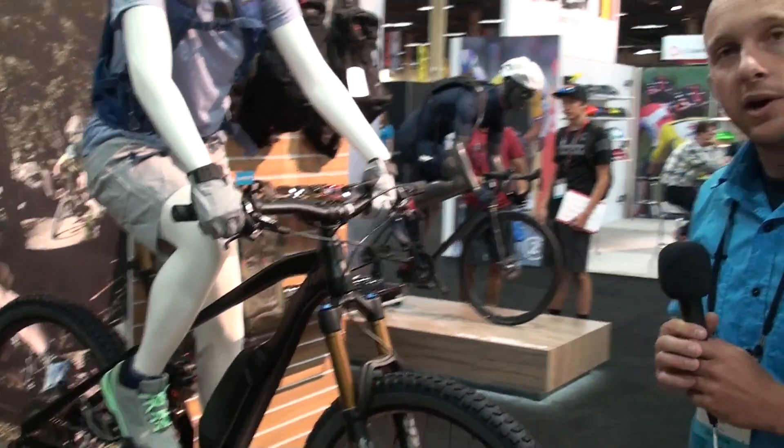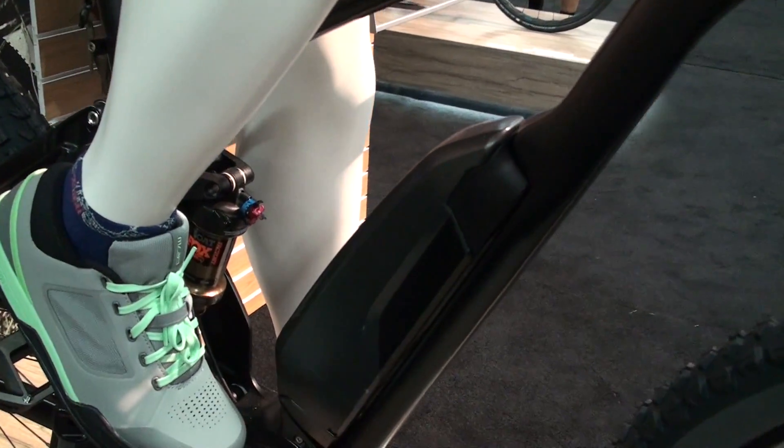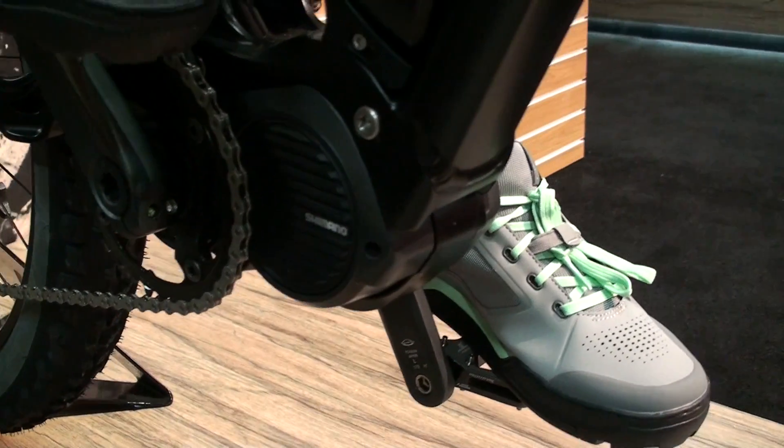Today we're here at Interbike, displaying our E8000 system. Right here we have a kind of a cool non-branded bike — it's a little KHS or Astro bike. It's one of the first bikes we've ever really had with the E8000. We just got a whole demo fleet of them at the office too, so hopefully you'll see me on the road next year doing demos with these.